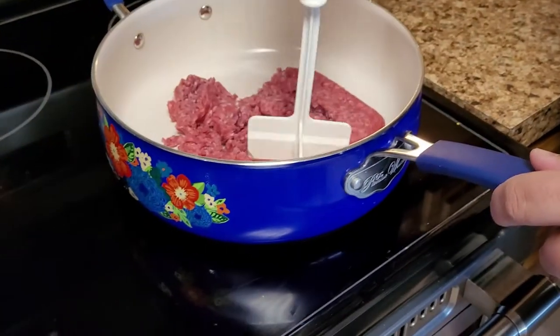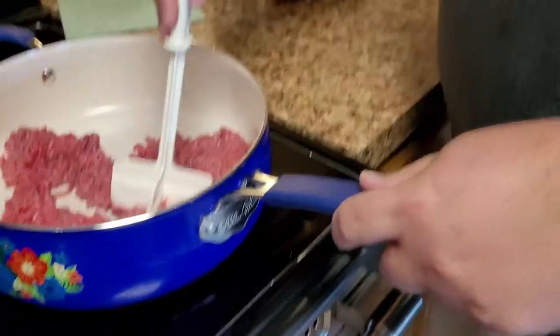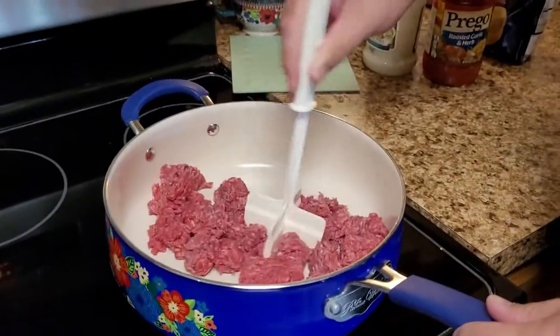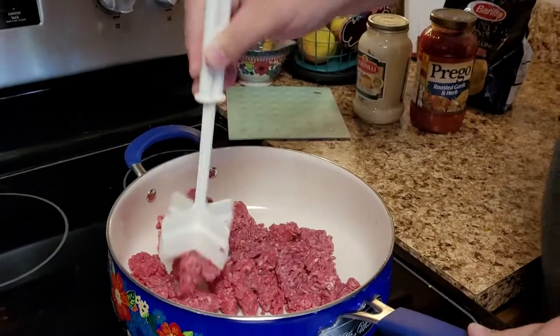Look at that polished floor! Now if you want to learn how to do this, you have to spend at least four years in Italy before they even allow you to touch the special tool. At least four years in Italy — I think he's wrong. So you're going to break this up and brown it up.